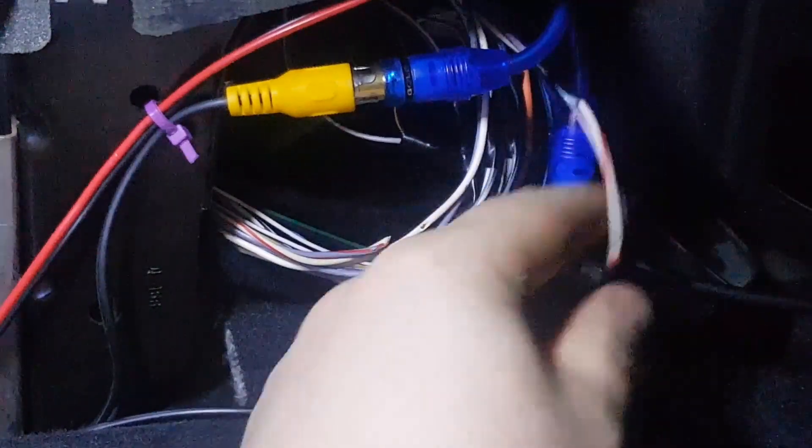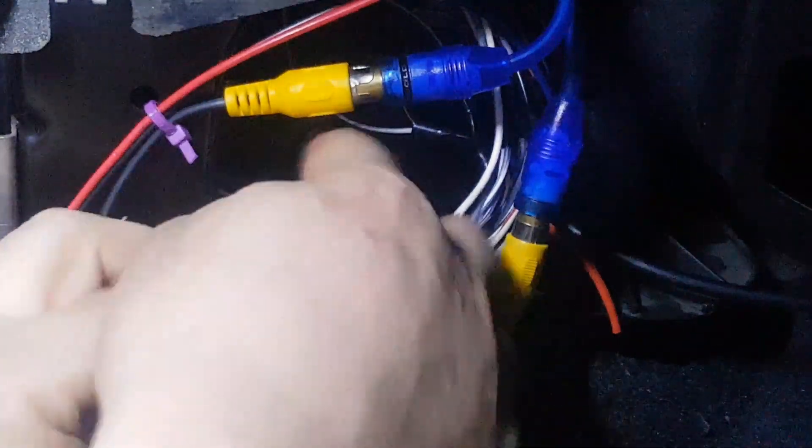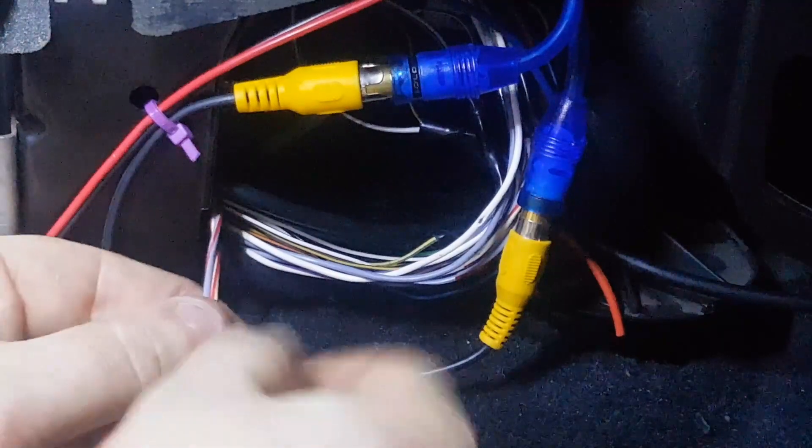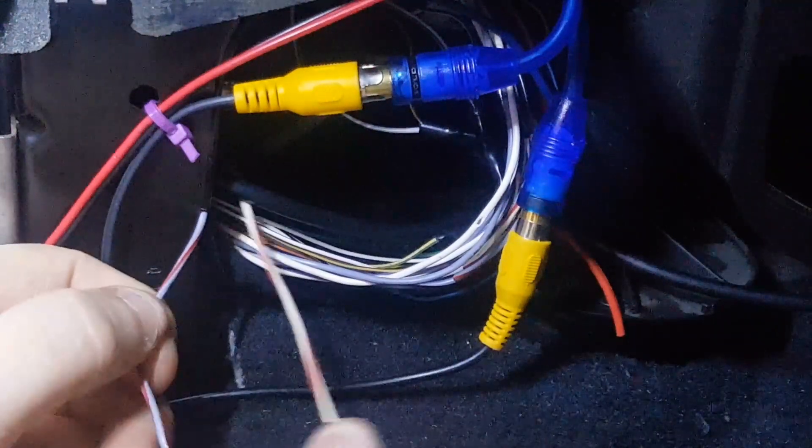Okay, so this side runs to the radio — you can take that up and get rid of that. This side is the side that will run to the speakers, your door cards.